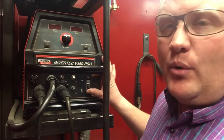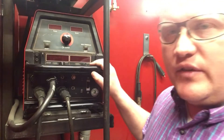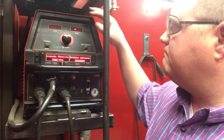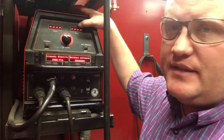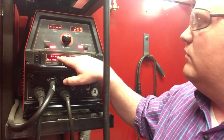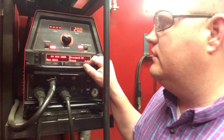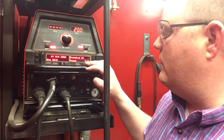Now we can turn the machine on and wait for the electronics to do their checks and make sure everything is where it's supposed to be. Amps are read out here, volts are read out on this side, and we've got a couple of other things read out down here. Right now it is set up correctly.